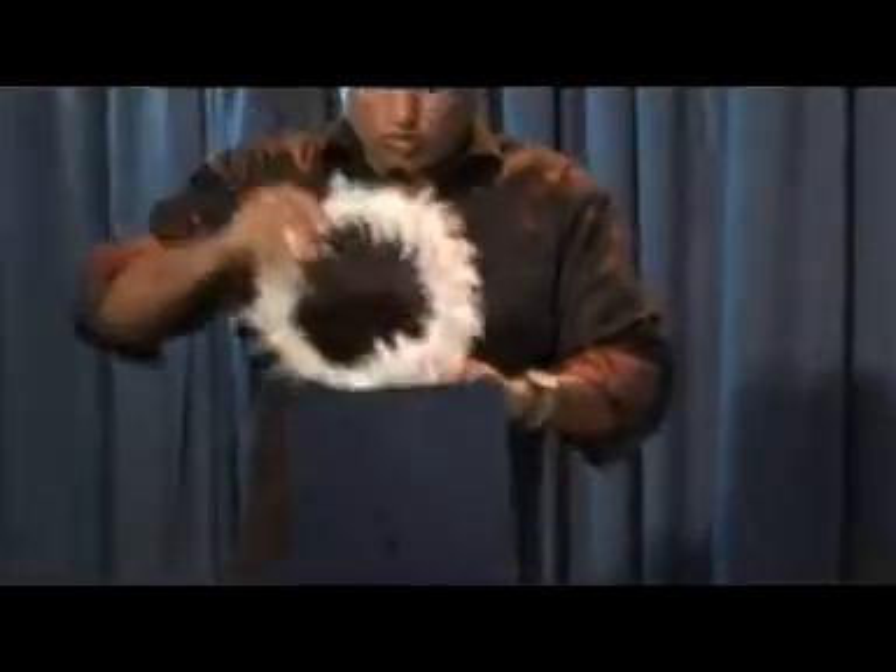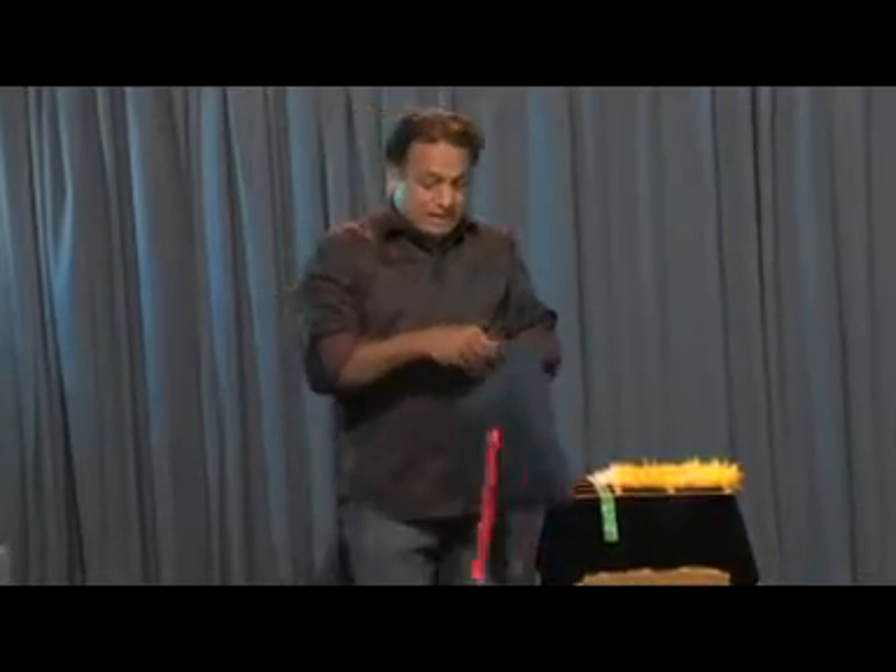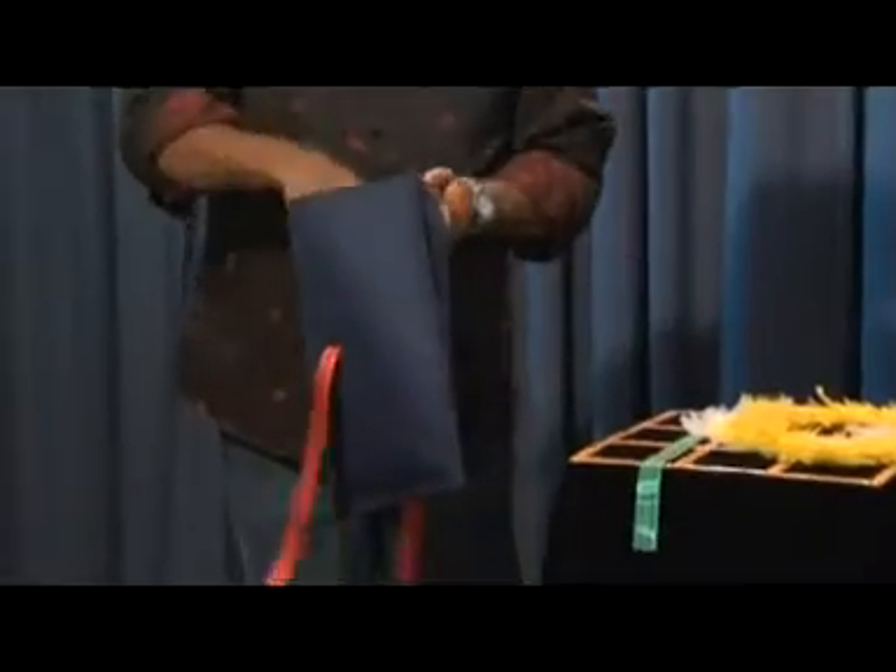Place one more white wreath inside this bag and pass the red ribbon through the bag. Now you get a red wreath.